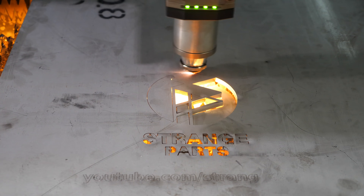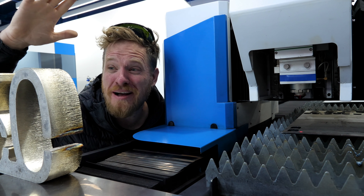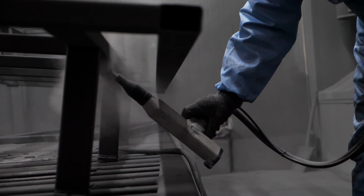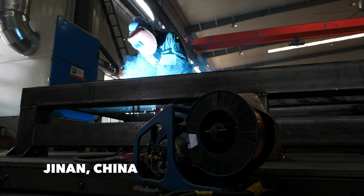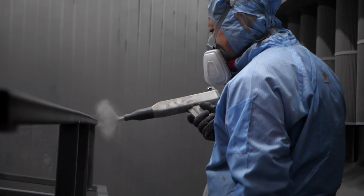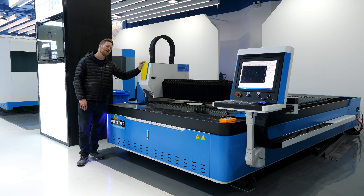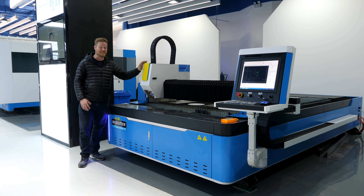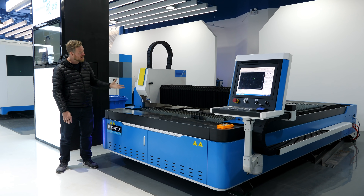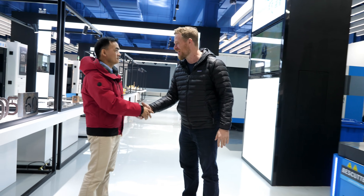Oh, that's awesome — that is so cool! Today we're at a metal cutting laser factory that can cut metal this thick. I have been wanting to see a metal cutting laser for a long time, and when Best Cutter offered to sponsor me to come up to their supplier here in Xiamen, China, to see how they make these giant metal cutting fiber lasers, I jumped at the opportunity. Shuming, thank you so much for having me!